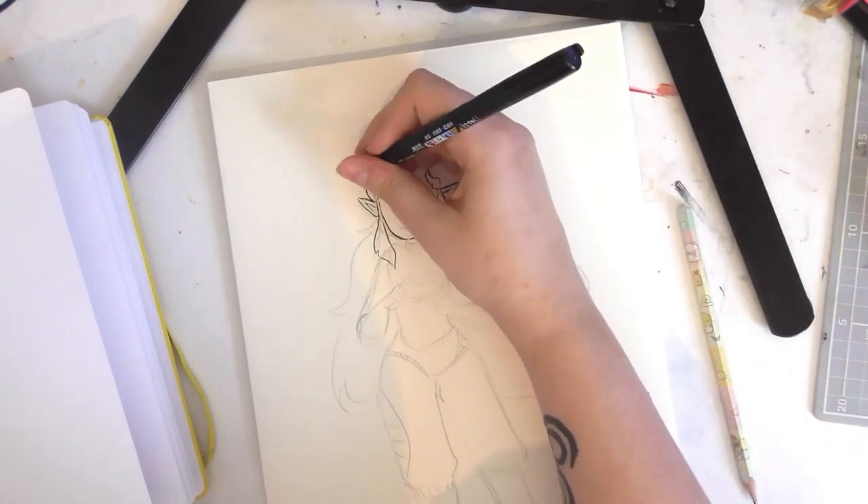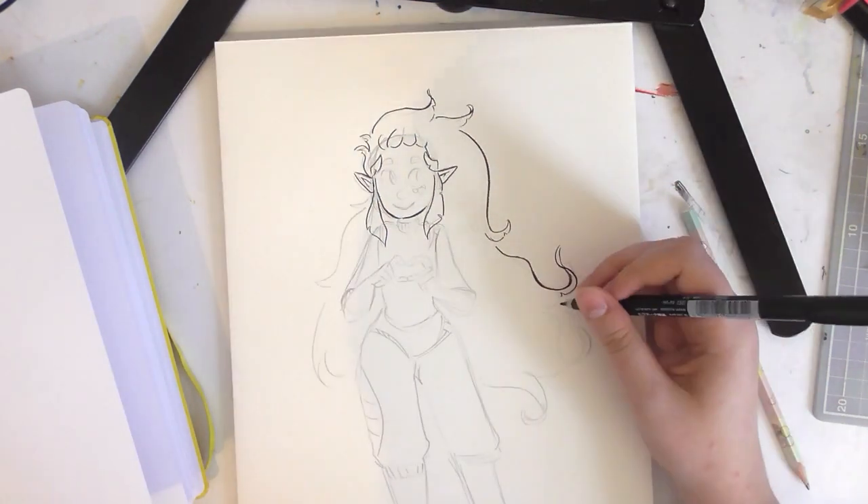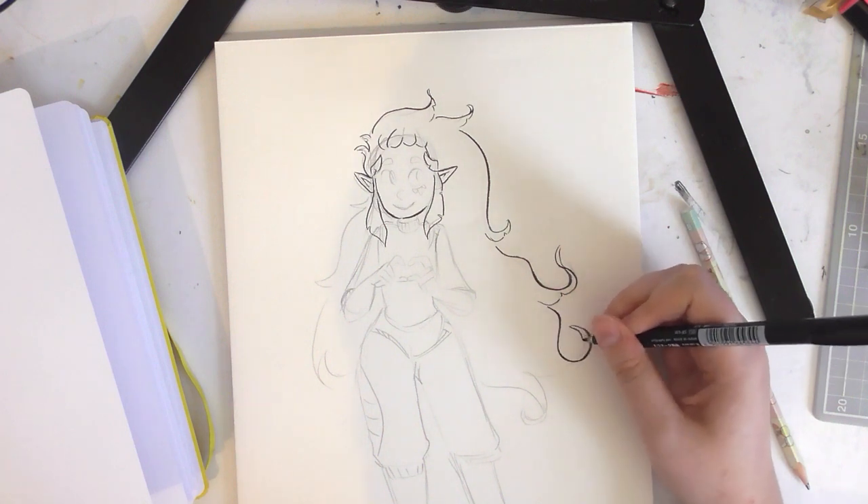So I decided to draw Zach with her hair as the LGBT Pride flag.